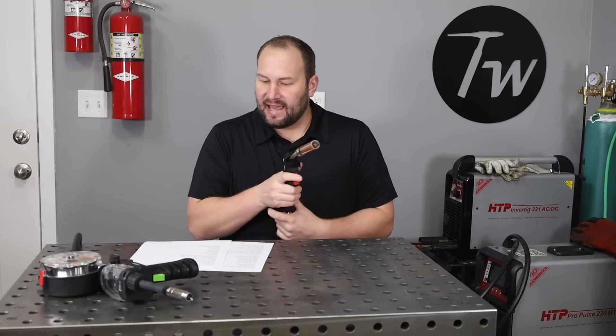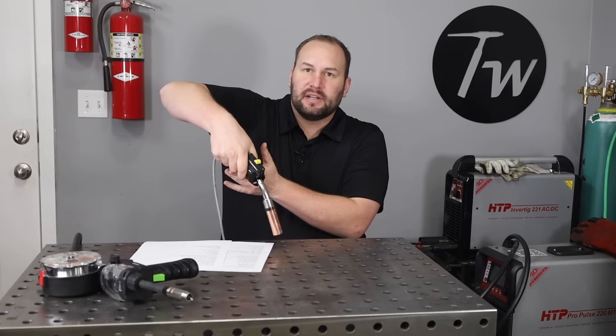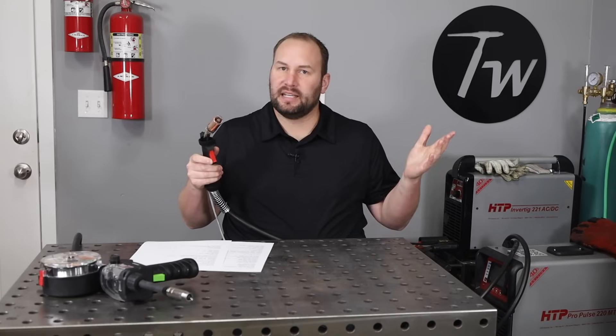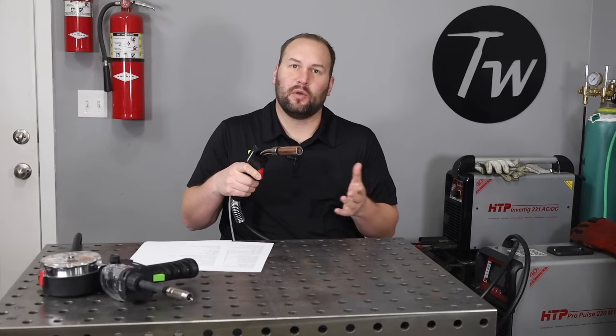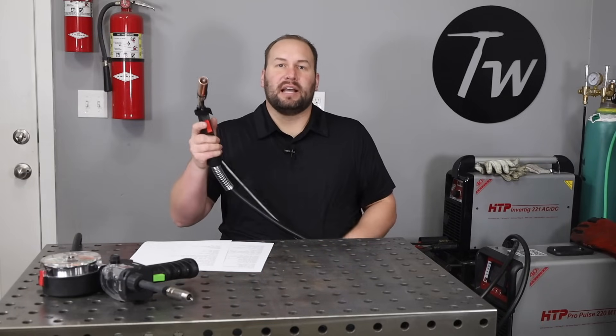Now let's talk about technique, which has the same principles with either setup. There are three main aspects of MIG welding technique: stick out, angle, and movement. First, stick out — that's how far your wire extends from the contact tip. If you're running short-circuit MIG on steel, you'd hold that pretty close, around half an inch or 13 millimeters. Here we actually want a longer distance — somewhere around three-quarters of an inch or 19 millimeters, up to one inch or 25 millimeters — and hold that consistent as you go.